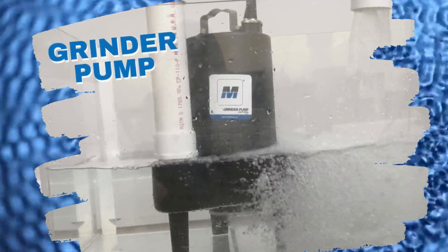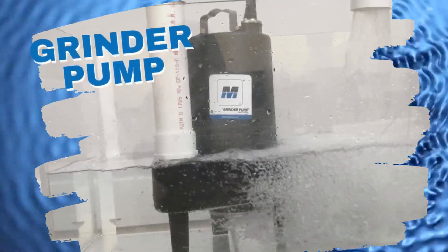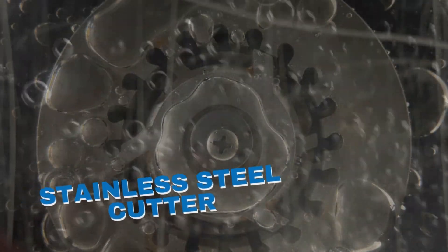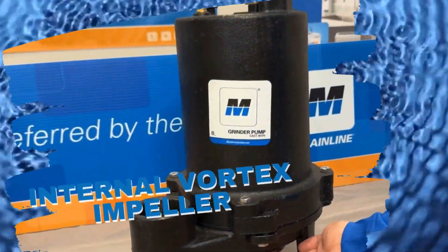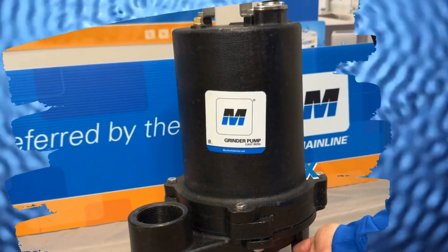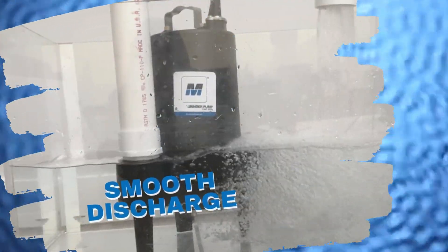Introducing the Mainline Flutz Top Grinder Pump. Designed to grind and pump sewage containing tough materials without jamming, a special stainless steel cutter will grind materials into small particles while another vortex impeller inside pushes the water and debris up and out. The powerful 2 horsepower motor and engineered cutting system reduces clogging risk and makes discharge smoother.